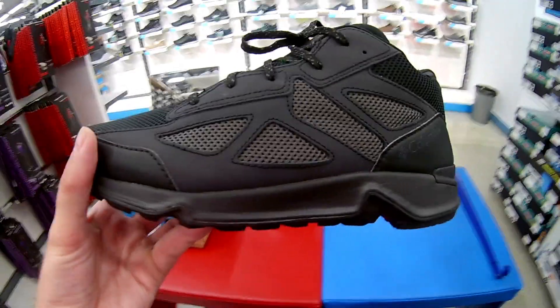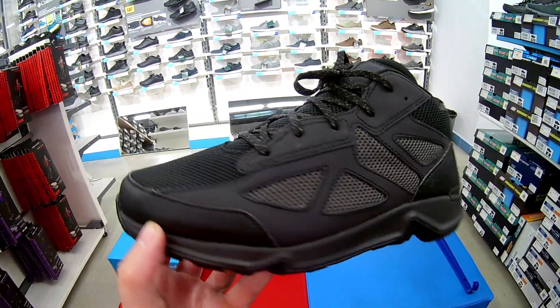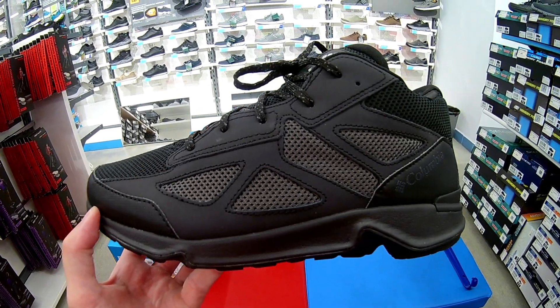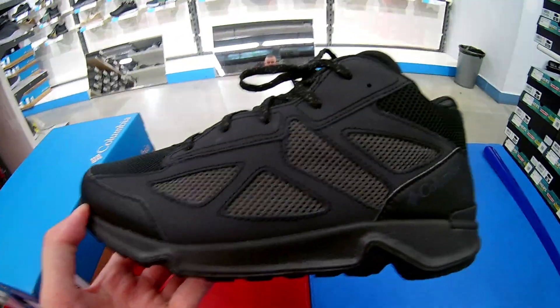В целом модель достойная как трекинговая обувь на сезон осень-весна. Даже на дождливую погоду, ребят, подойдёт. В лес куда-то, по росе ходить, на велосипеде кататься — тоже будет вполне достойно. Пишите комментарии, ставьте лайки.